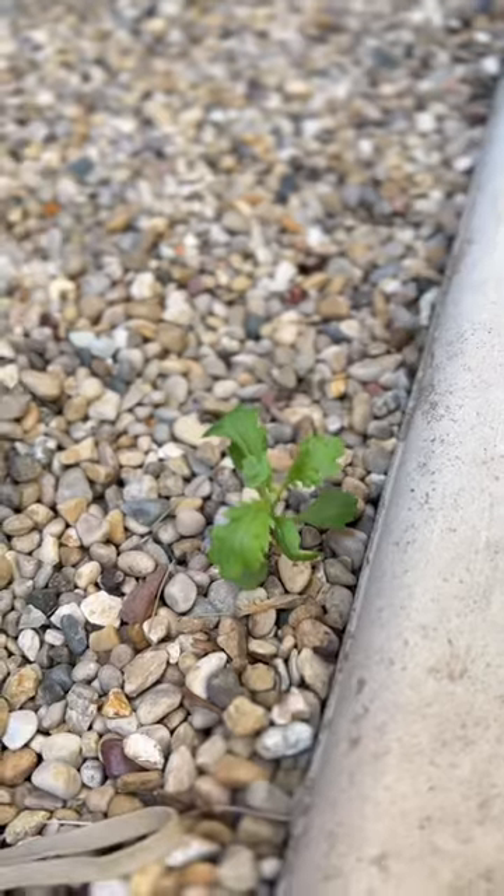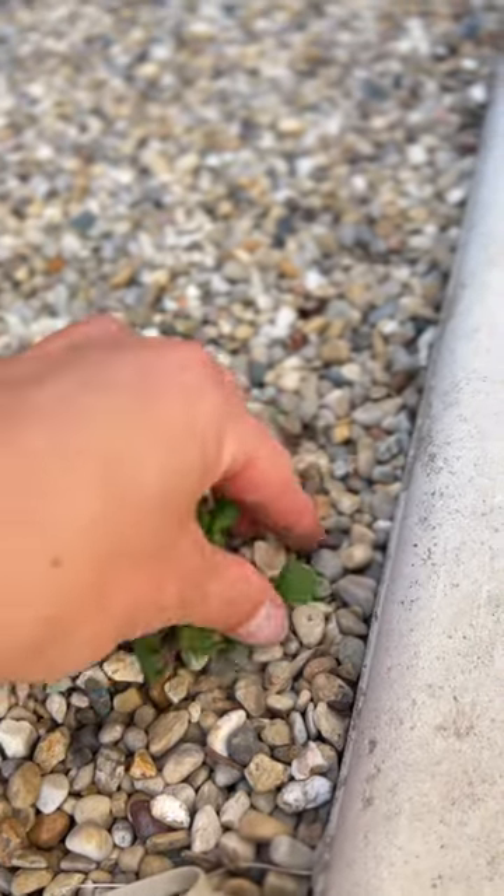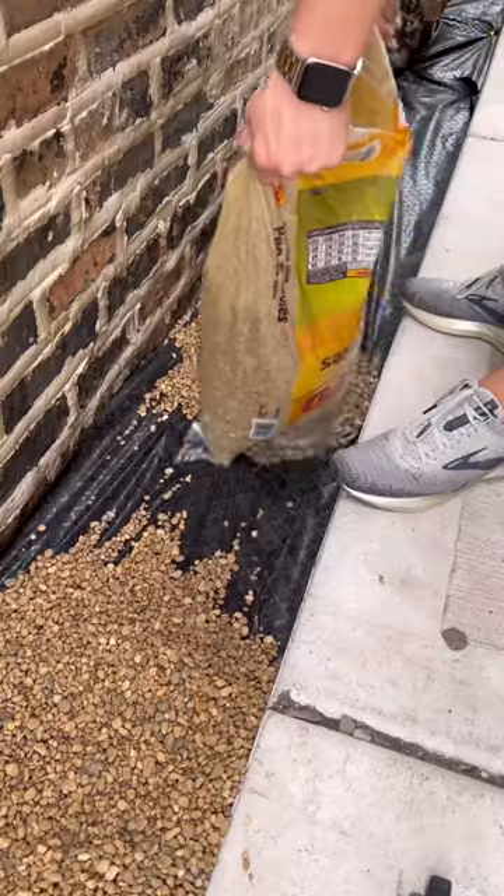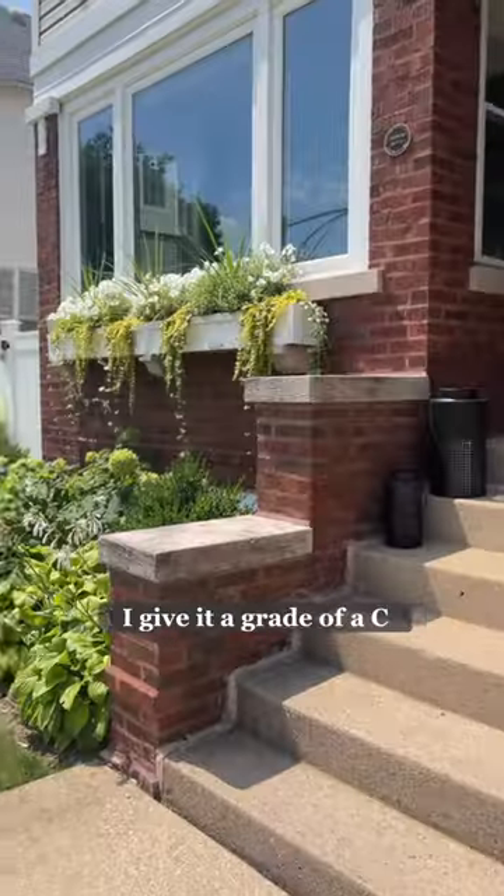As for weeds, I haven't had too many pop through the pea gravel, but I think it's the landscape fabric that I put under the rocks that is helping the most — not the mulch glue.